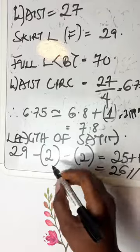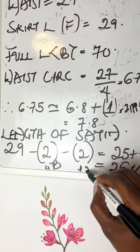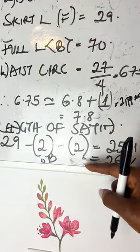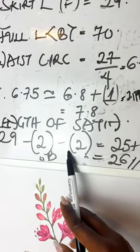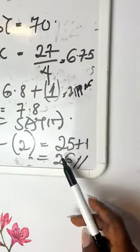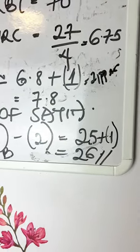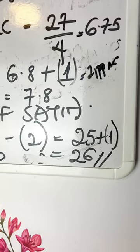To get the length of the satin, I'm working with 29 — which is the front skirt length — then subtracting 2 for the waistband, and another 2 to make sure the tulle covers the satin so the satin isn't showing underneath. So in general you're subtracting 4: 29 minus 4 gives 25. I'm adding one more inch for hemming using the overlock, so 25 plus 1 gives me 26. Now let's head over to cutting the satin.